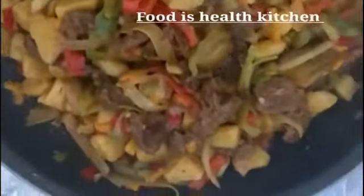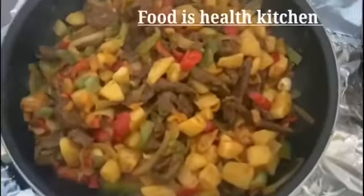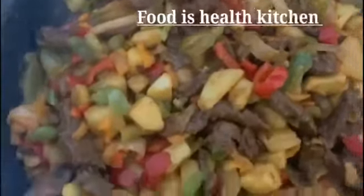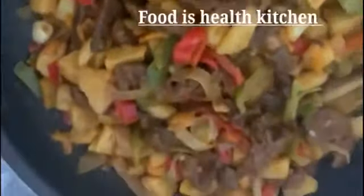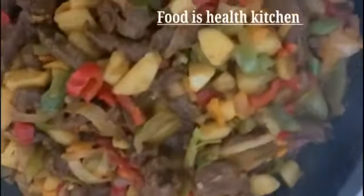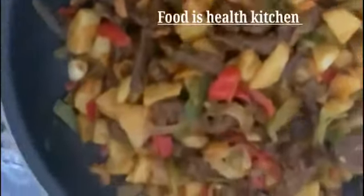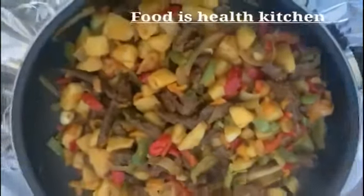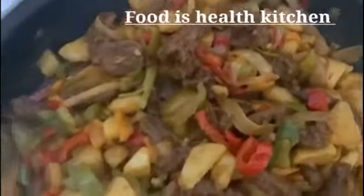Let me quickly show you how I make this delicious recipe that is so yummy. As you can see, I've already boiled the potato for about five minutes with the vegetables. I have cut them, and I have my zander beef already.